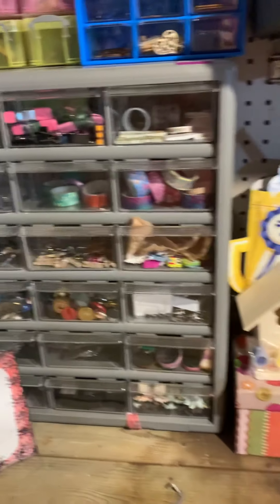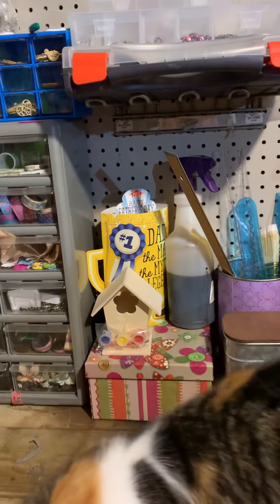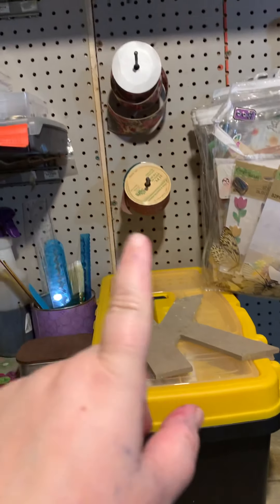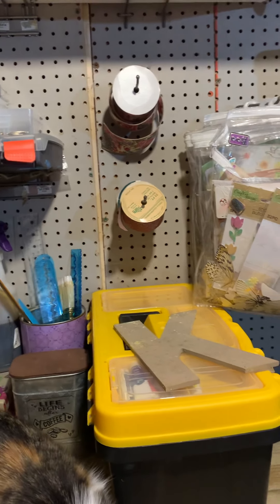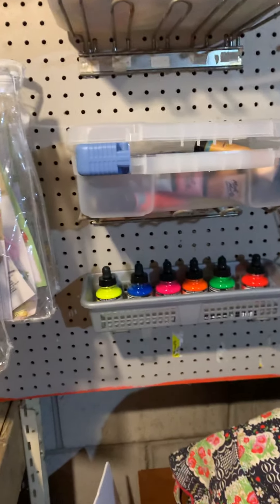I have brads, and then — it was the last Father's Day I had with my dad, so I want to include that in here. My rulers, some paint, and what's left of my ribbon — I actually donated a lot of ribbon because I don't really use it anymore.